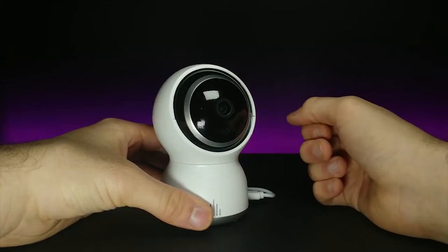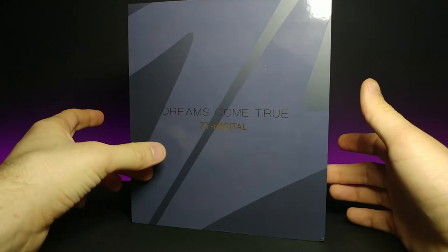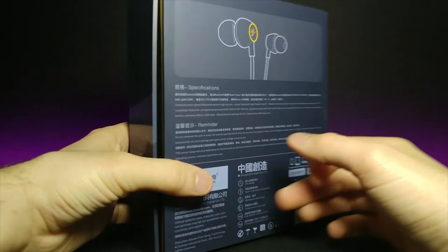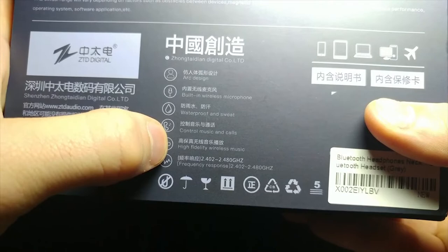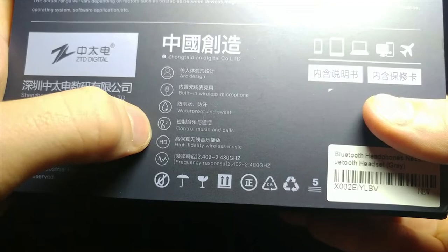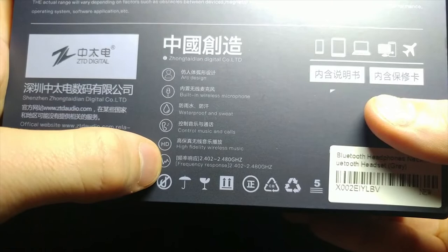And today we're going to be looking at some headphones. I like the kind of gloss they have on the front — this is matte and this is a nice gloss coating. If we zoom in here at the bottom, we can see it is an arc design, has a built-in wireless microphone, waterproof and sweat resistant, you can control your music and calls via the button, and it says high fidelity wireless music. The frequency response is 2.402 to 4.40 GHz.